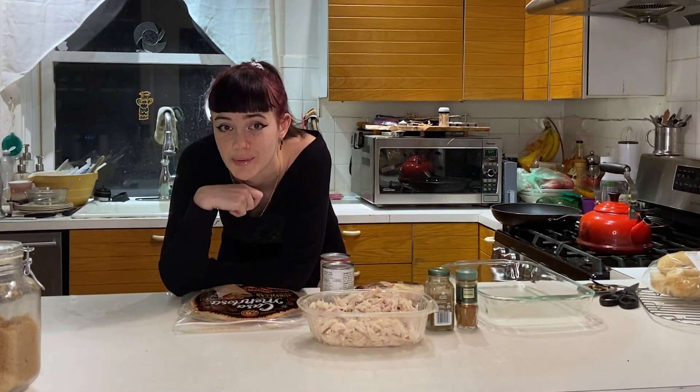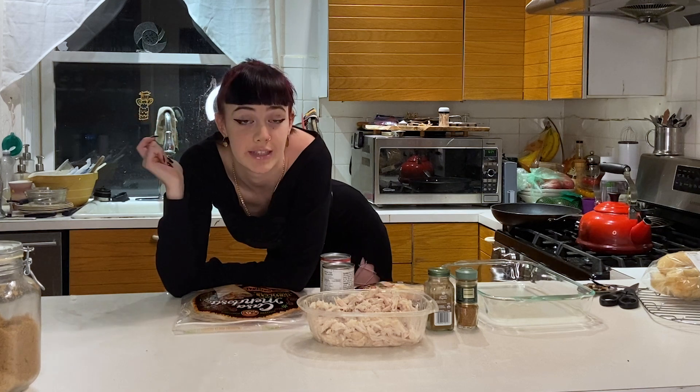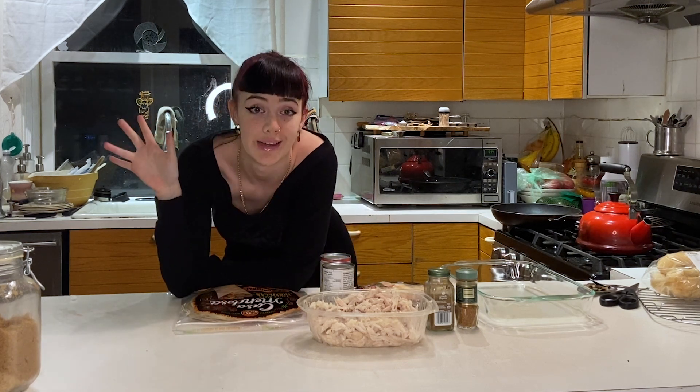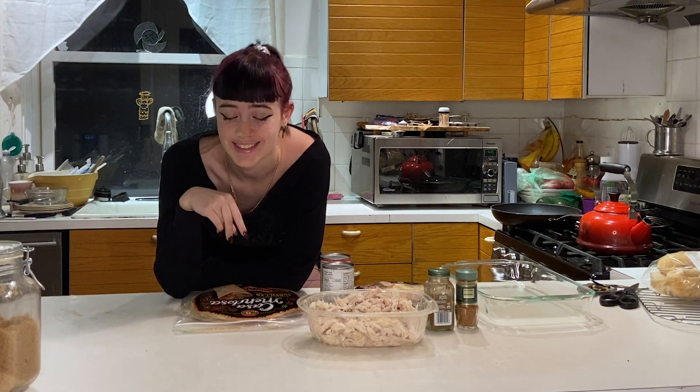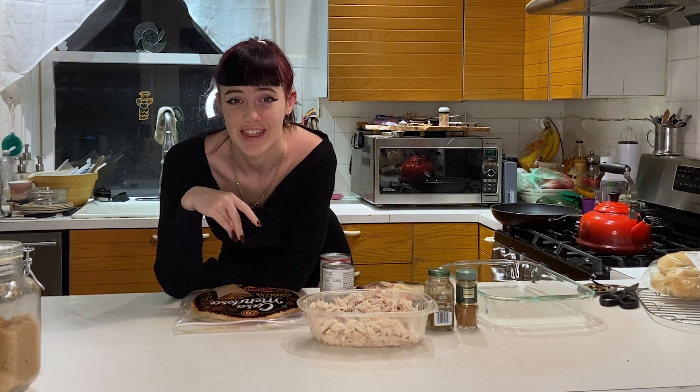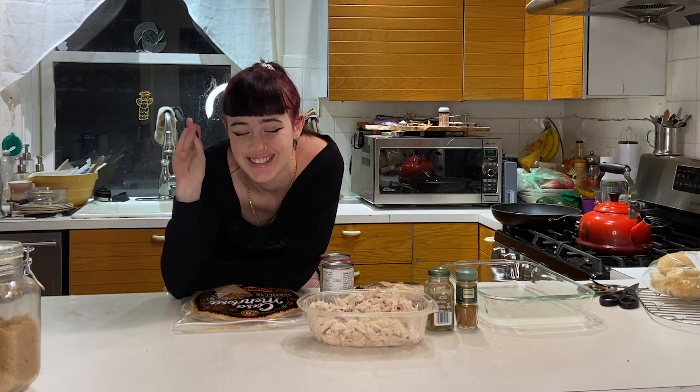Yeah, nah, I'm gonna be way too tall wearing those shoes, but I don't give a shit. Hello! And welcome back to Food with Fi on the Truly Imagination Entertainment channel. If you're seeing this, hi, thank you for watching — I really appreciate you guys. And if you're not watching, then you won't see this message!